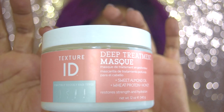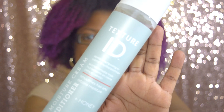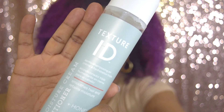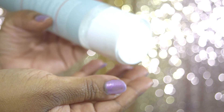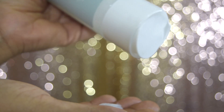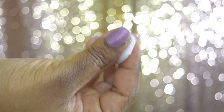After rinsing out the deep treatment mask, I use the triple moisture cream conditioner. A few ingredients are behentrimonium methosulfate — also known as BTMS — water, honey, and citric acid.